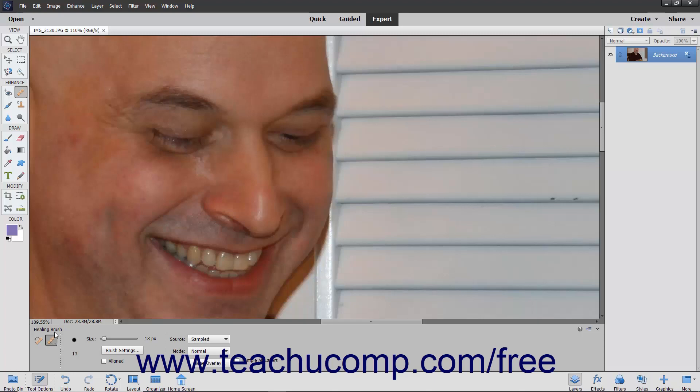To use this tool, select the Healing Brush tool from the Toolbox and the Tool Options bar and set your desired options within the Tool Options bar.